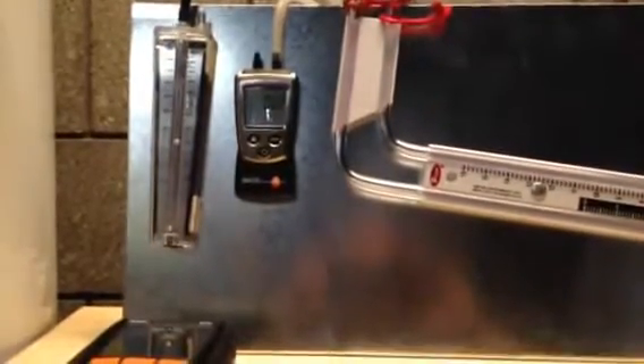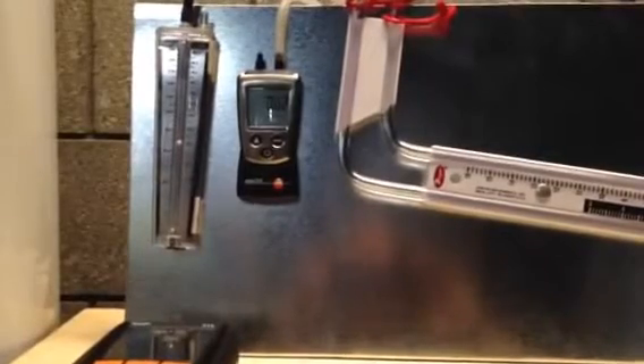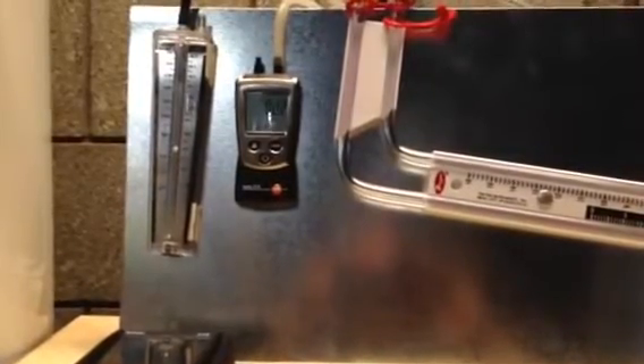So what I've got set up here are three different draft gauges: a Dwyer 460 air meter, which is a little styrofoam ball inside of a tube, a Testo 510, and a Dwyer 1277 incline manometer.